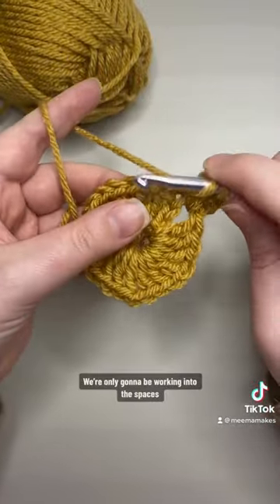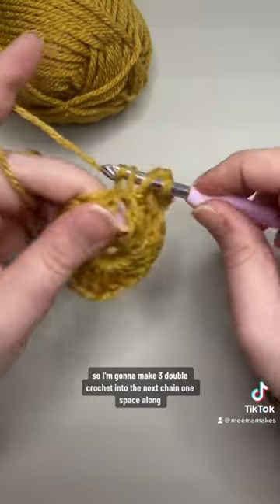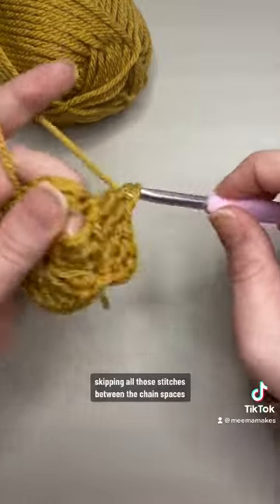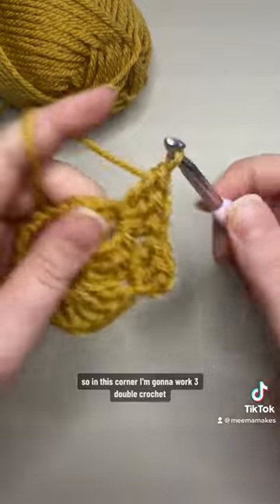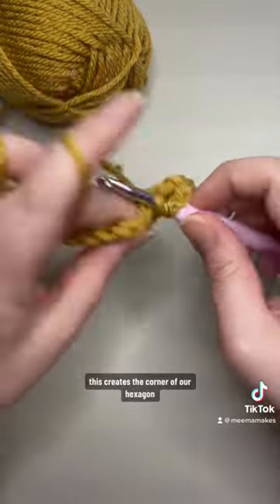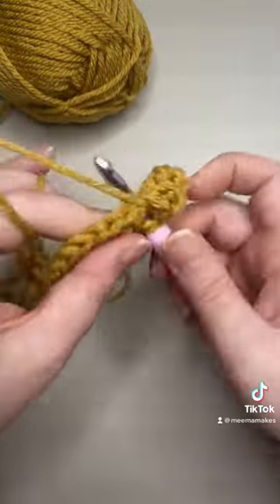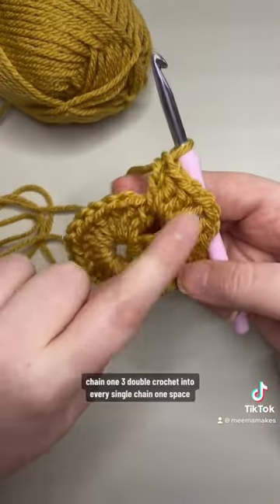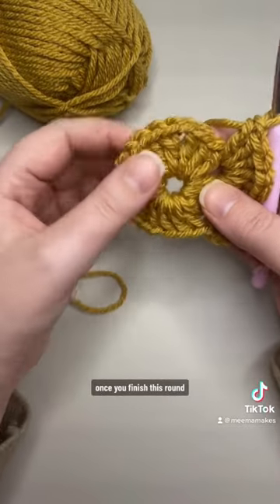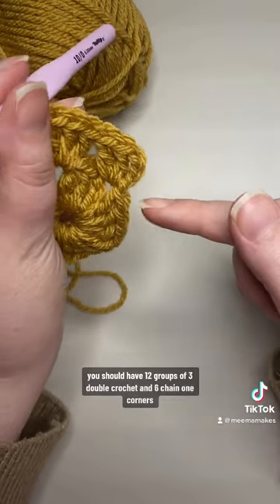Just like a granny square, we're only going to be working into the spaces — three double crochet into the next chain one space along, skipping all those stitches between the chain spaces. In this corner I'm going to work three double crochet, chain one, three double crochet. This creates the corner of our hexagon, and you're going to repeat that into every chain one space around — three double crochet, chain one, three double crochet into every single chain one space. Once you finish this round you should have 12 groups of three double crochet and six chain one corners.